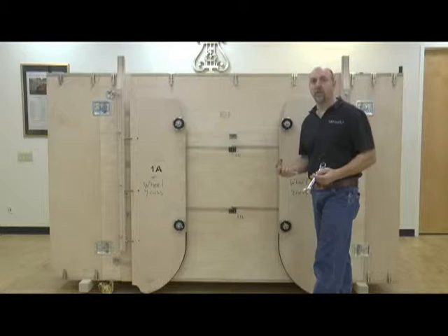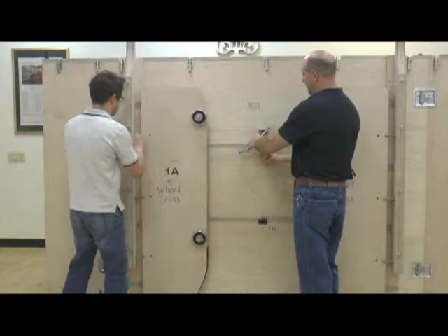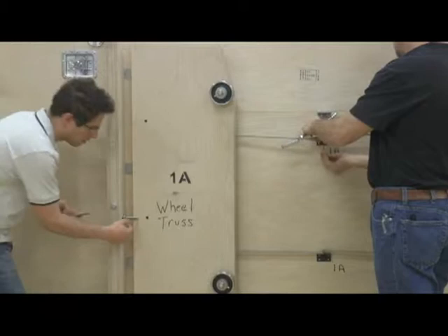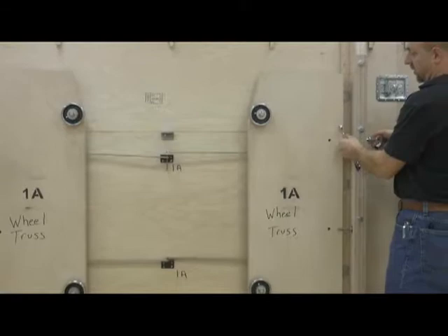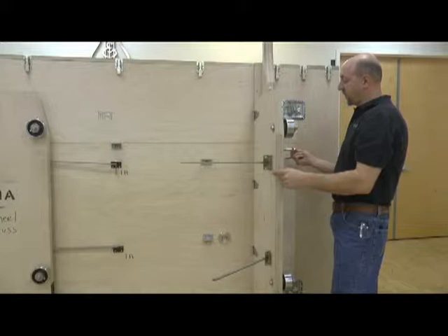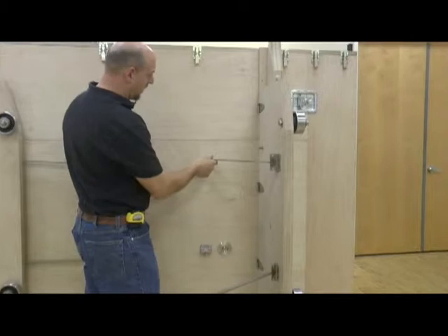The first step is to set the wheel trusses. To do that, you need a three-quarter inch wrench and socket to remove the bolts — there are two bolts to undo. Once removed, the next step is to open your wheel truss against the side rail, insert the bolts back in, and tighten them up. There are four bolts on each side. Then remove the screws on the inside and put the stays in, using the same bolt back in your stay.